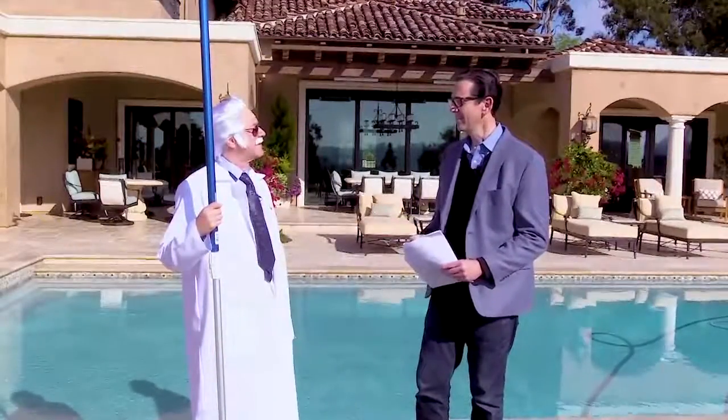Hey there, Professor. Going dancing later? Very funny, Sean. This is not a pole. This is a pool brush.